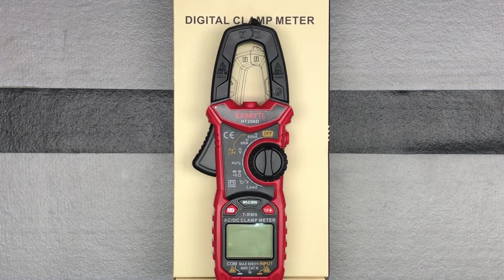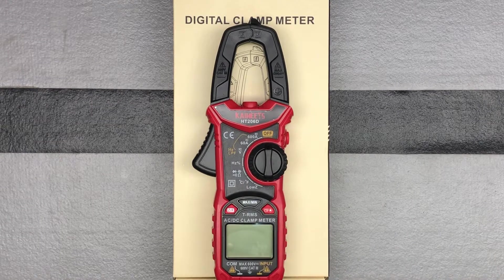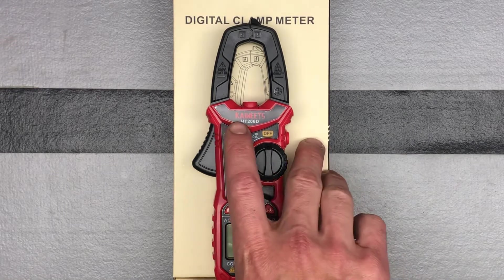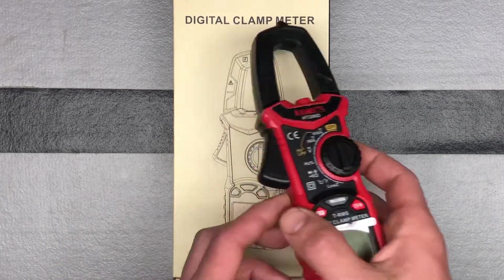Hello, let's check out this digital clamp meter from Kyweets. This is model number HT206D — this is the AC/DC model. They have several different models that look like this, so just be careful to make sure you're ordering the right model so you know what you're getting. Again, it's the HT206D.